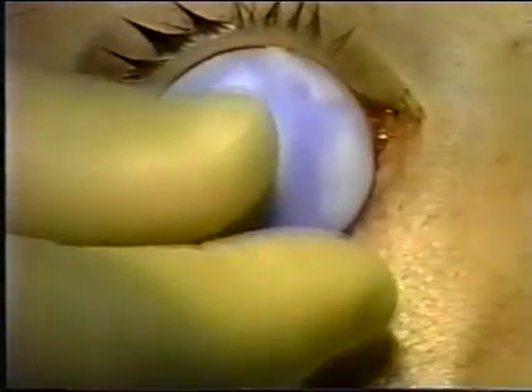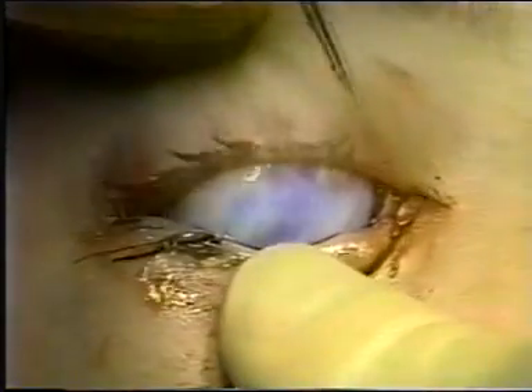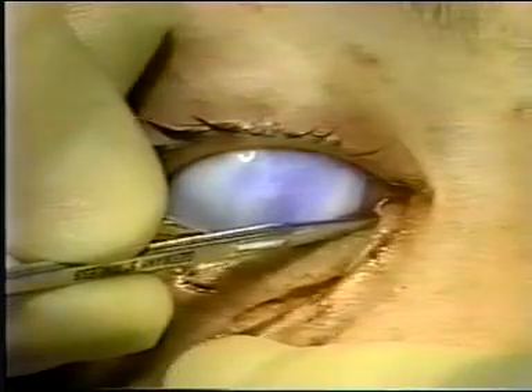A scleral shell is essential, allowing the patient to be more comfortable and prevent damage to the cornea during the surgery. The punctum is dilated using a regular punctal dilator.